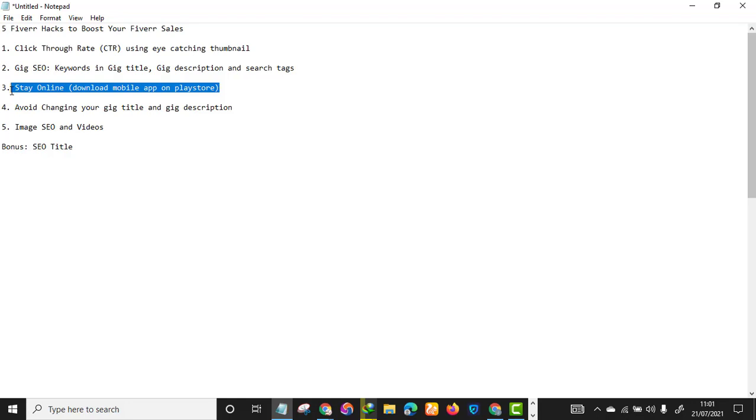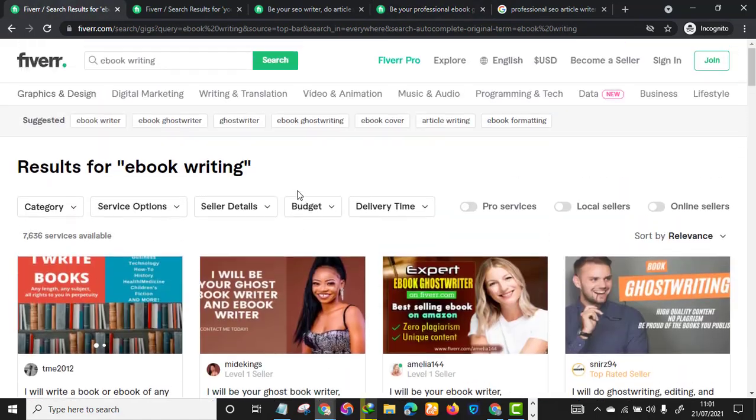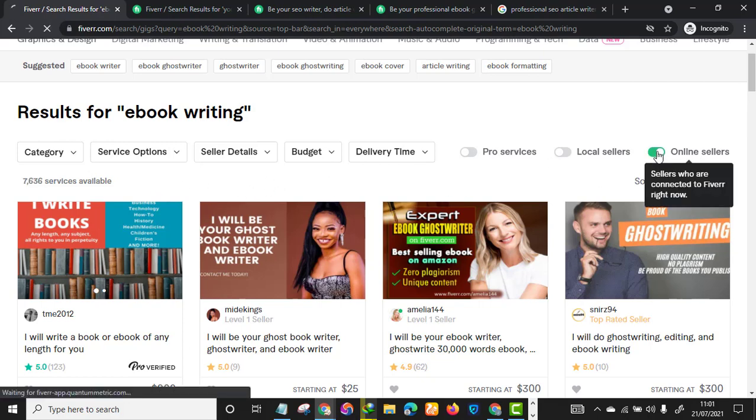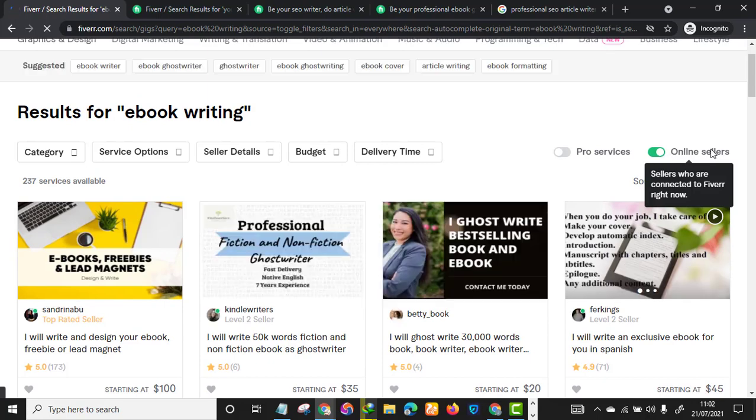The third hack is staying online. This is very very important. Fiverr buyers have the power to filter sellers based on who is online versus offline. For instance, if you search for 'ebook writing,' there are over 7,000 services, but a buyer can decide to filter and click 'online sellers' if they want something really fast.